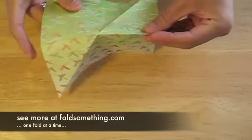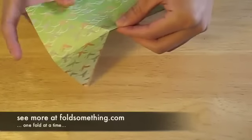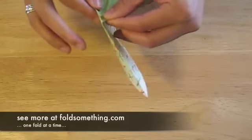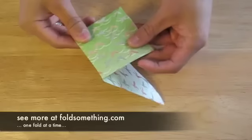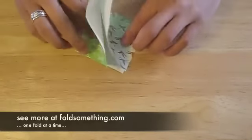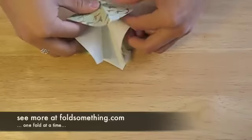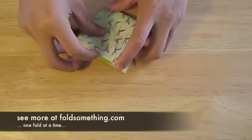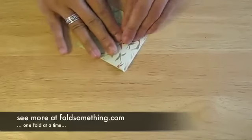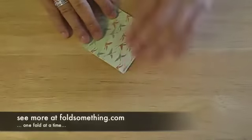We're going to use these creases as guidelines and fold this paper inwards to make a smaller square. There are multiple ways of making a square base, so if you don't like this particular method, don't give up. We'll see you next time.